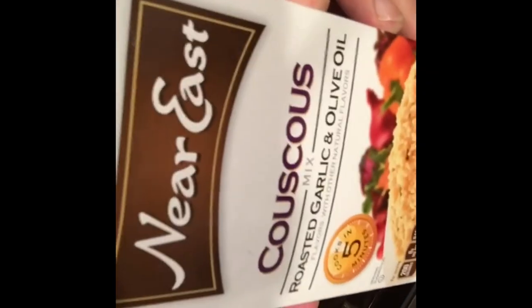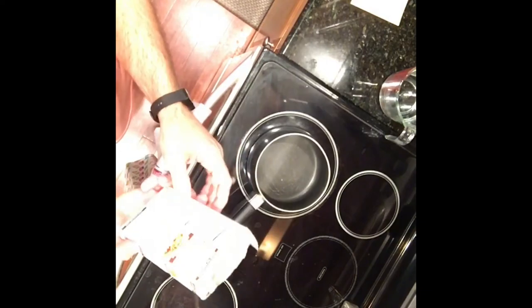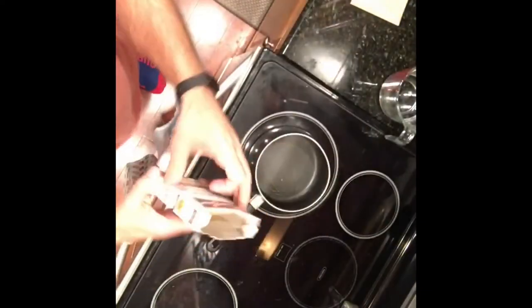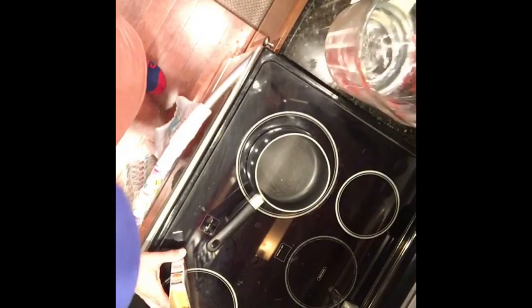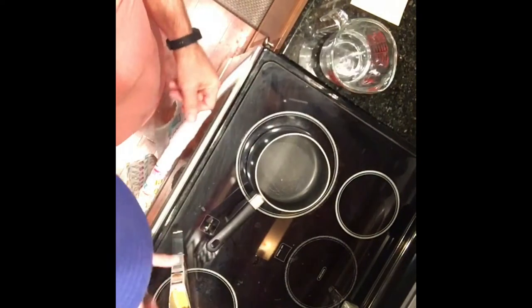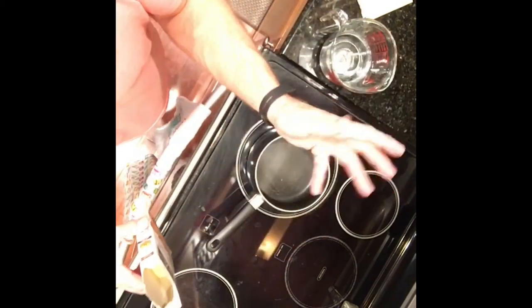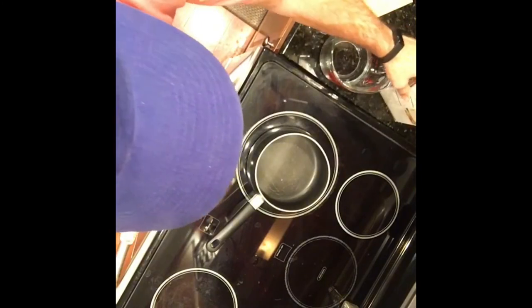This is couscous. It's really easy — almost like rice in a bag or in a box. There are instructions on the back; just follow them. It's pretty simple: one and a quarter cups of water, bring it to a boil along with some olive oil, put in the seasoning packet just like you would with rice, then add the couscous, pull it off the heat, and let it sit for five minutes. Boom — couscous. Couscous is cooking. Lindsay just got home; I'm going to finish grilling the tuna and we'll be done.